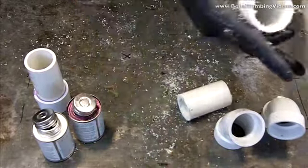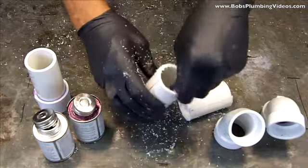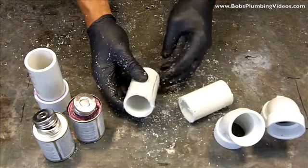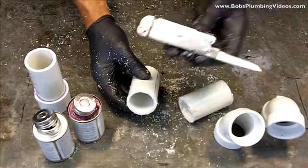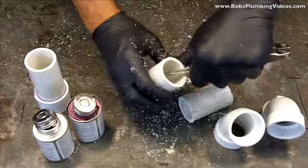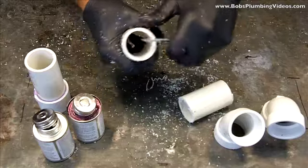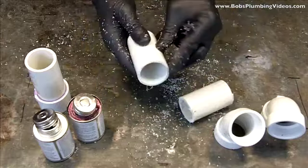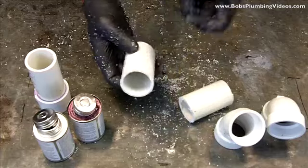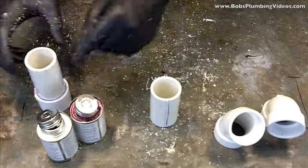There we go — we put our hacksaw to the side and we end up with a piece of pipe. They make reamers where you can go in and ream the inside of the pipe out, but my trusty Leatherman tool works great. I can very neatly clean up the inside of the pipe and clean the outside of the pipe, and you have a relatively square, clean cut without the aid of a cutter.